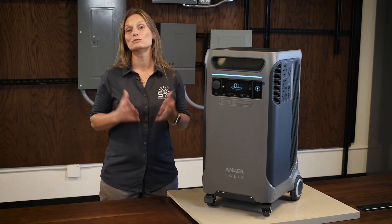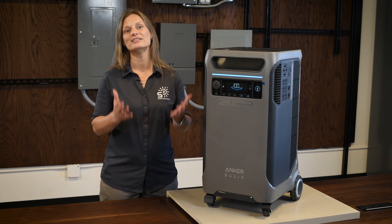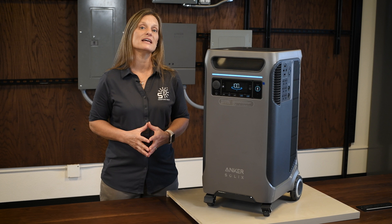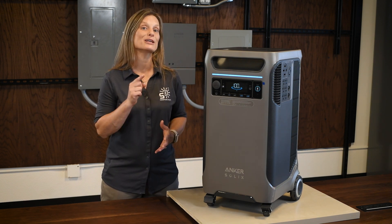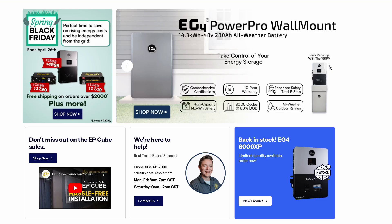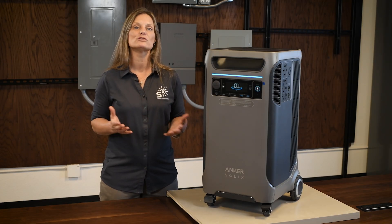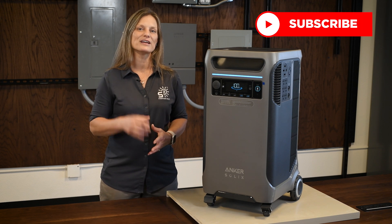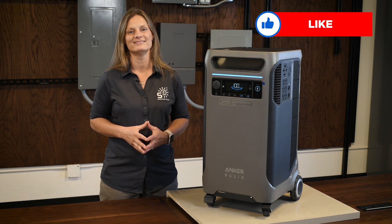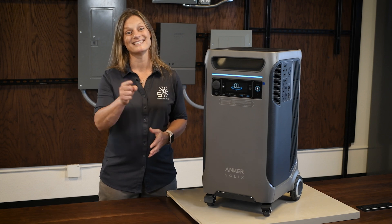Thank you for joining us as we explore the Anker Solix F3800. This could be just the beginning of your journey to energy independence. Solar energy is proving to be more accessible and practical every day, and the F3800 plays a crucial role in realizing this potential. Interested in making the switch to solar? Visit us at signaturesolar.com and let's harness the power of the sun together. For more products, installations, tips, tricks, and insights into your solar journey, don't forget to subscribe to our channel and hit that notification bell. I'm Kelly with Signature Solar, where we believe that solar is for everyone. See you next time.